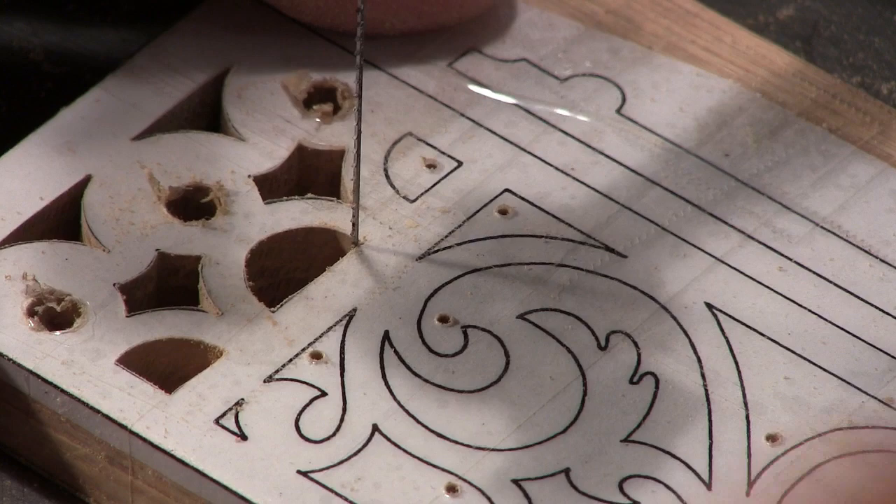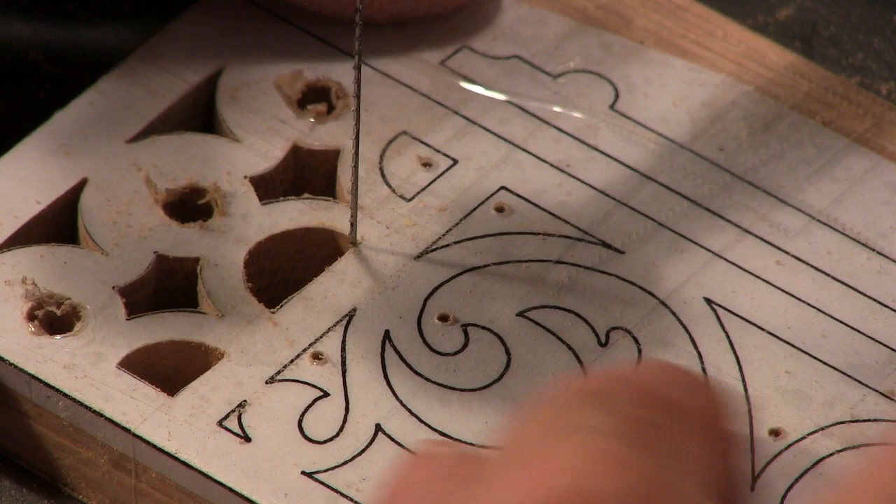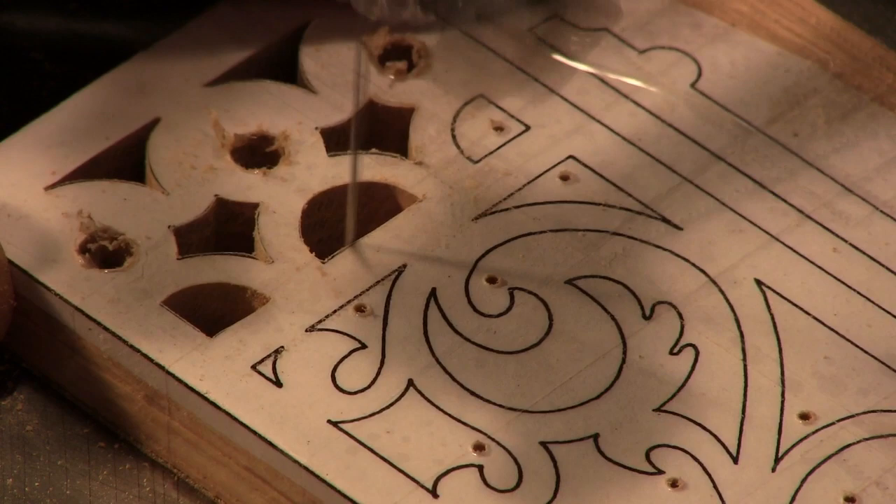Now I'm going to come back and clean up this straight line just a little bit. I'm a little bit high right there so I'm going to use just the very edge of the teeth, put it right up against it, and use the edge of these teeth to clean it up real good.